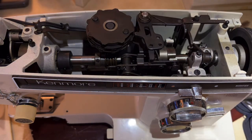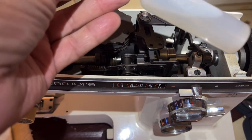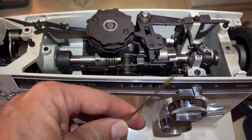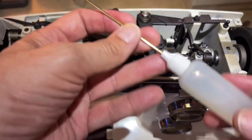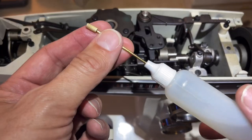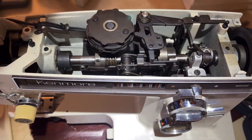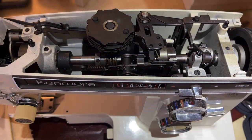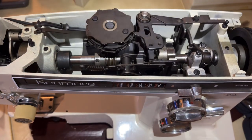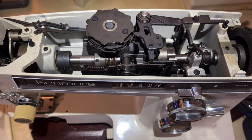Hello everybody and welcome back to the vintage sewing machine garage. I have now found my oiler - my sewing machine oiler that I use. You may have a different style and that's okay too. I like this one because it has a fairly long retractable oiling spout. I have my flashlight on my head so that's why it looks like it's more of a strobe light, sorry about that.